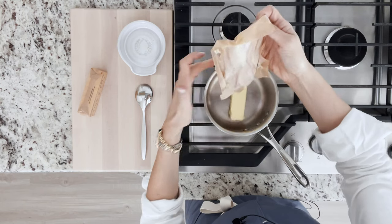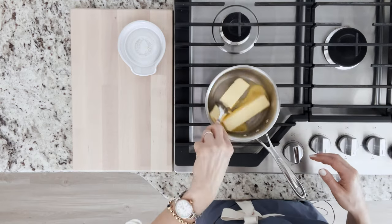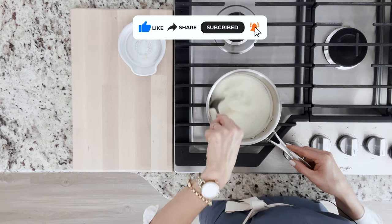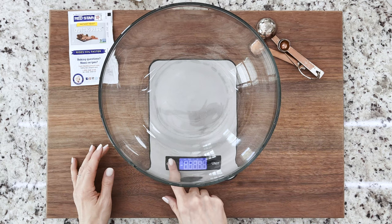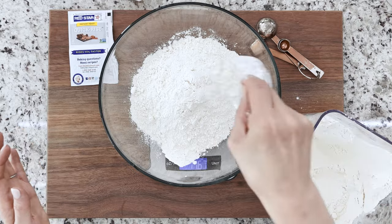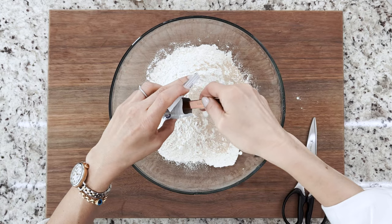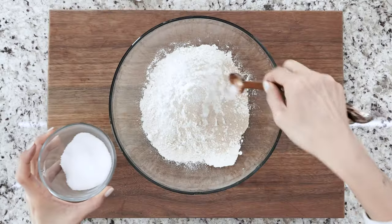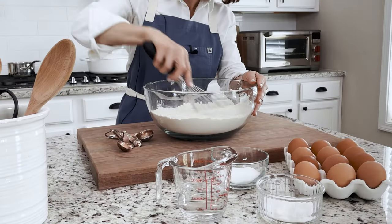Start by melting two sticks of butter over medium heat and set it aside to cool. In a large bowl place three and a quarter cups of bread flour, two packets of instant yeast, one and a half teaspoons of kosher salt, and whisk until fully combined.